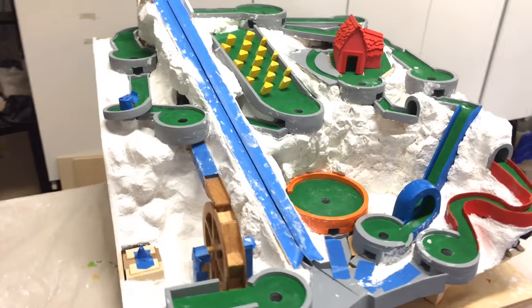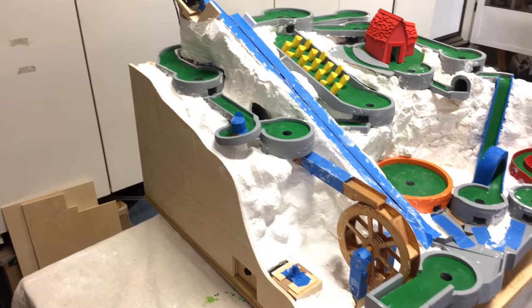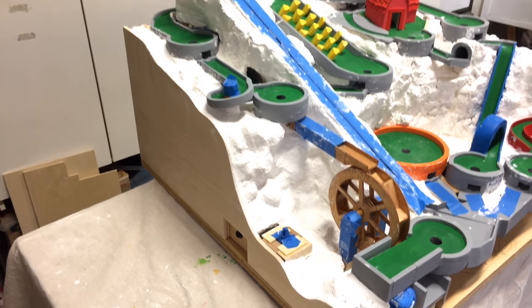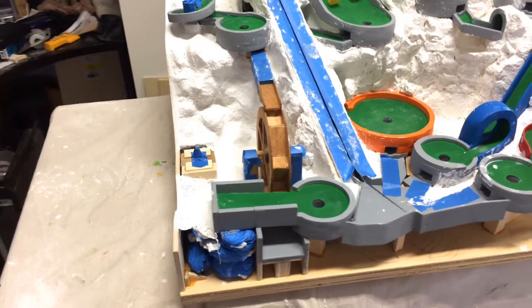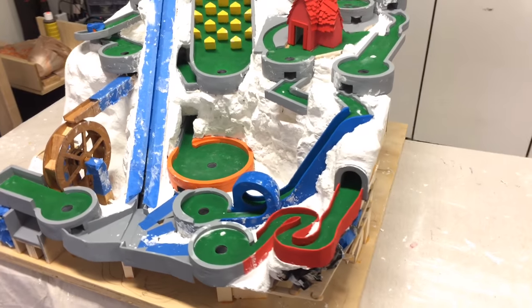Welcome to part 16 of the mini golf marble machine build. In this video, I'm going to build the border walls on the front and right sides of the machine. Then I'll work on the surfaces that mesh up with the edges of those sections. And finally, I'll explain how the landscape painting will be done.